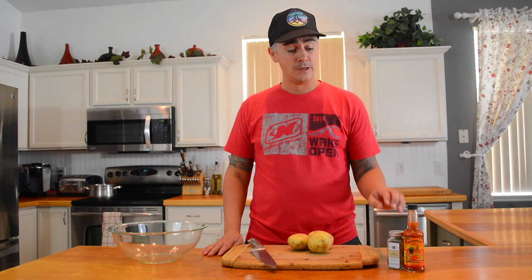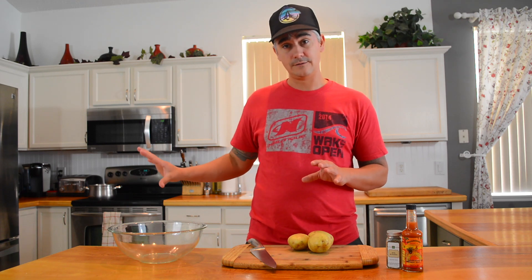Here we are, ingredient challenge number five. We had some really good stuff this week: beef carpaccio, herbs de Provence, and scotch bonnet pepper sauce. We have a couple of different things going on today. I'm using the filet mignon tip end for the beef carpaccio, and that's in the freezer right now to set, which makes it easier to slice.